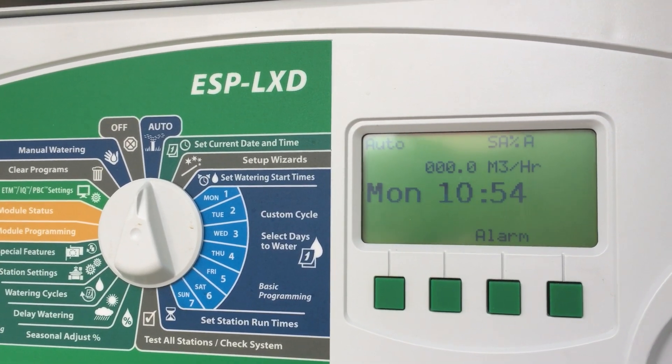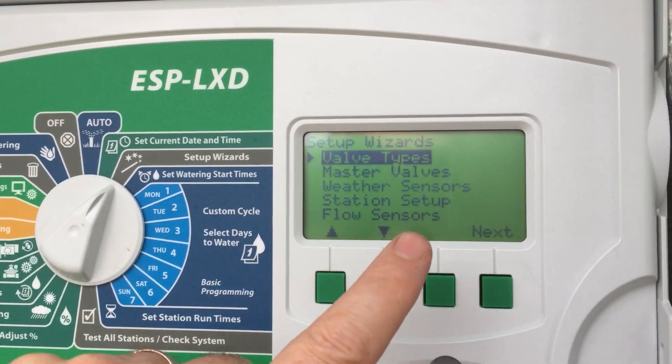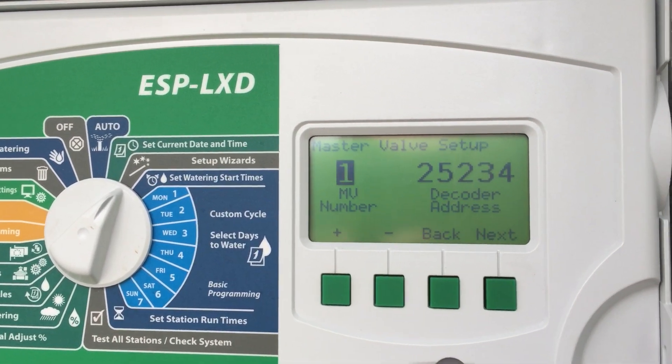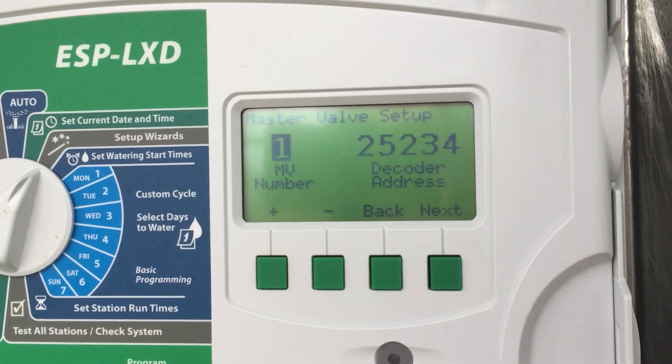Just wanted to run through how to set a master valve. Go to the setup wizard, scroll down to master valves, and press next. There are a few different master valves you can add to the system.